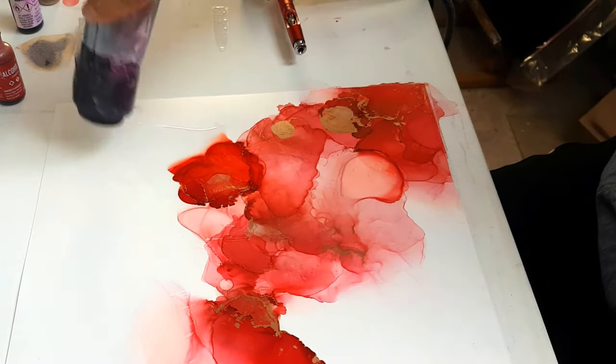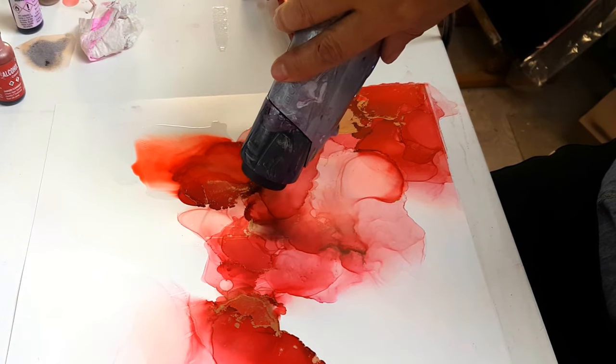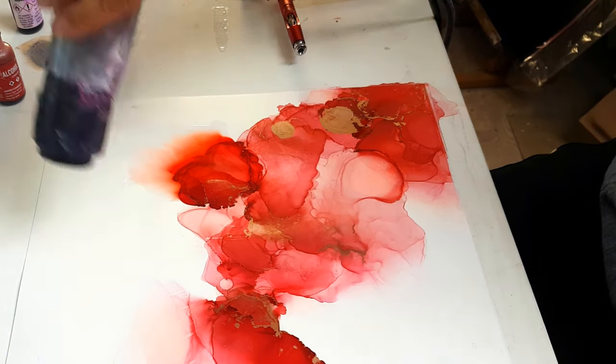I was just pushing some of that alcohol back into the red so I can whisk it back out.